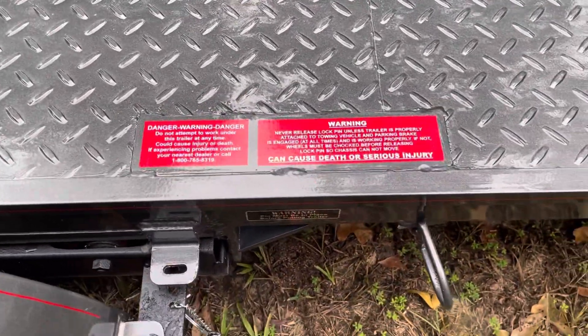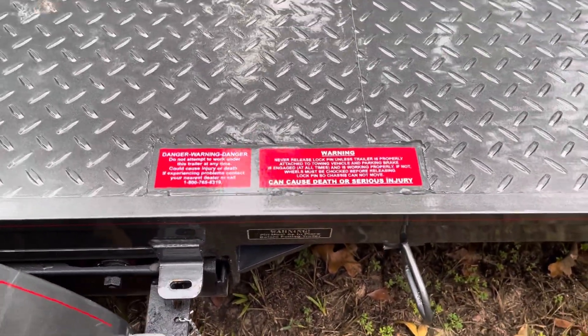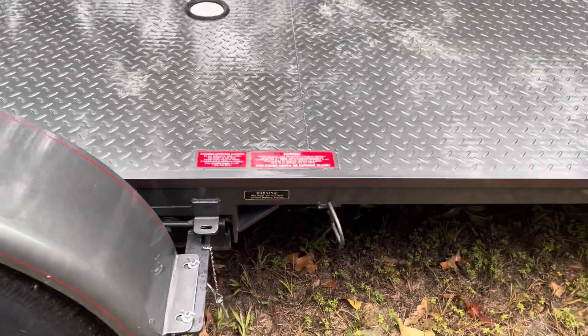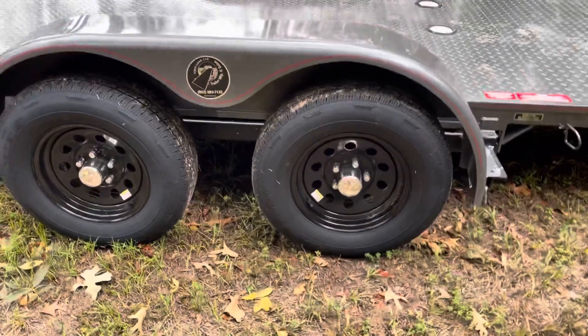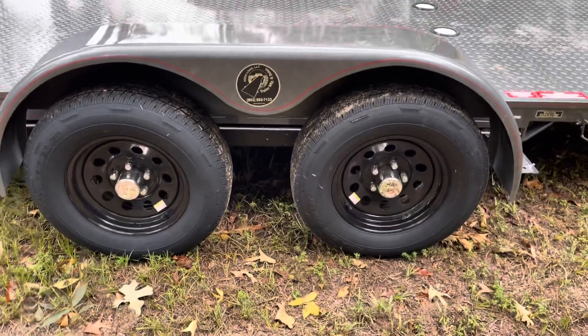Your warning labels — when I deliver a trailer I go through it entirely, making sure everybody understands exactly how to operate it and how easy they are to operate. I just want everybody to make sure they understand.